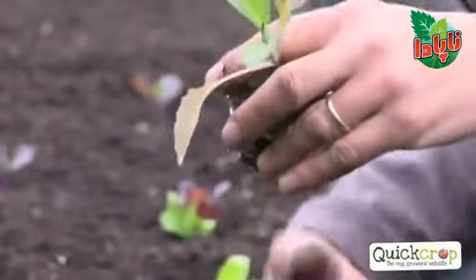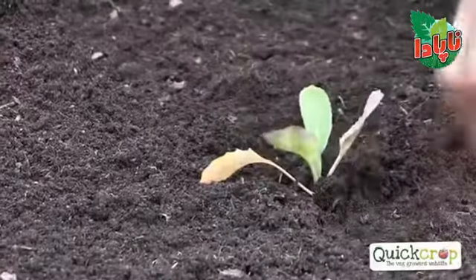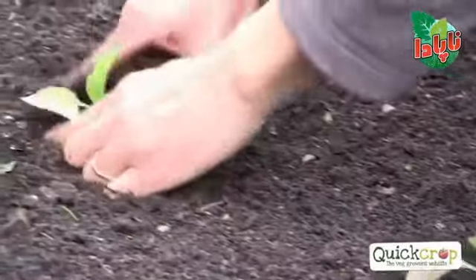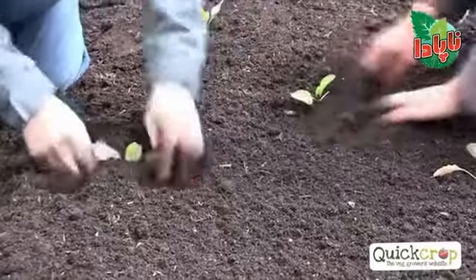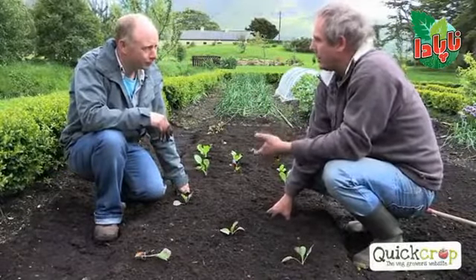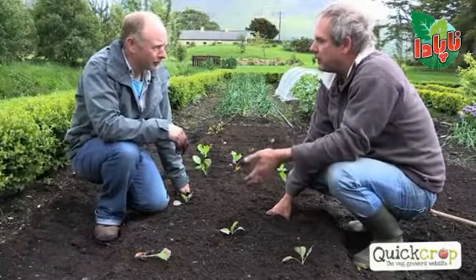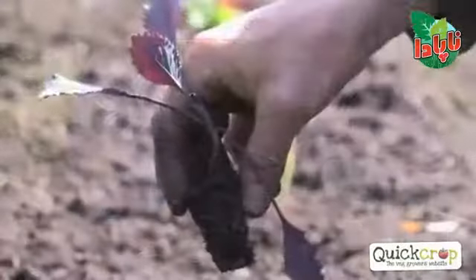We plant them in fertile soil up to their neck, up to the first leaf, quite firm, and the spacing is about a foot and a bit. The wider you space them, the bigger your head will be. I plant nearly all my different types of cabbages around end of May — that will be the summer, autumn and winter cabbages. The winter cabbages just take a little bit longer to mature. The summer cabbages are ready by August, autumn cabbages in October, and the winter cabbages in December or January.